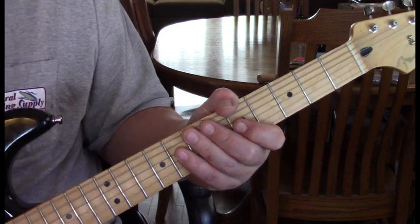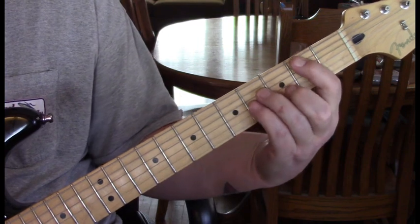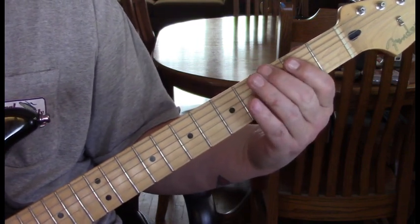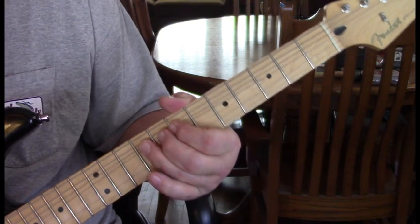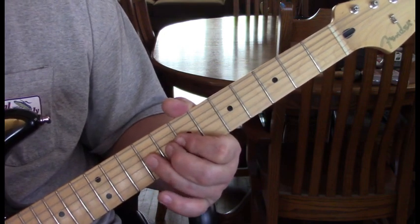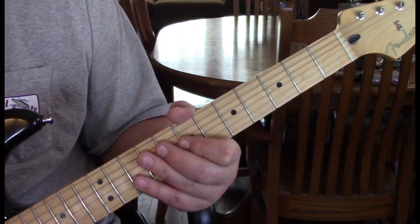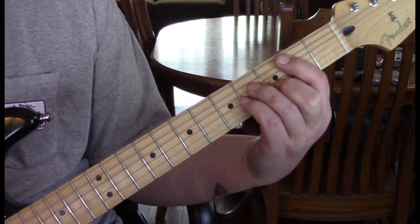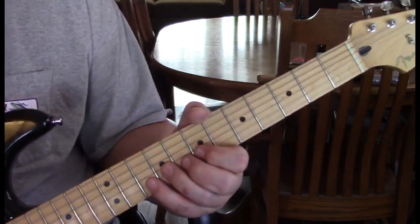For verse 1, we're going to do three sets of the G chord riff. On the third one, you'll hear basically just a 9 with a little bended vibrato. The next lick is pretty quick — it comes in right as our B minor comes in.